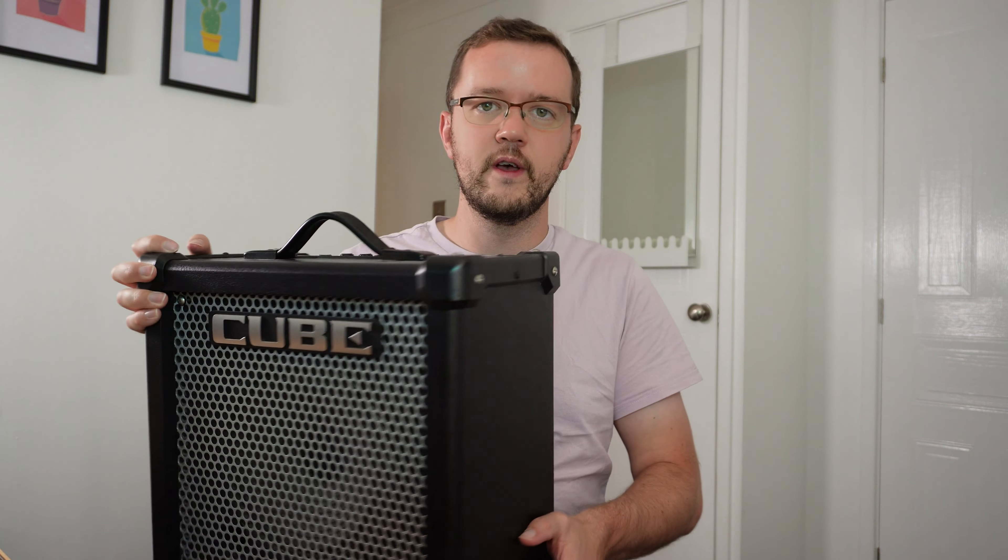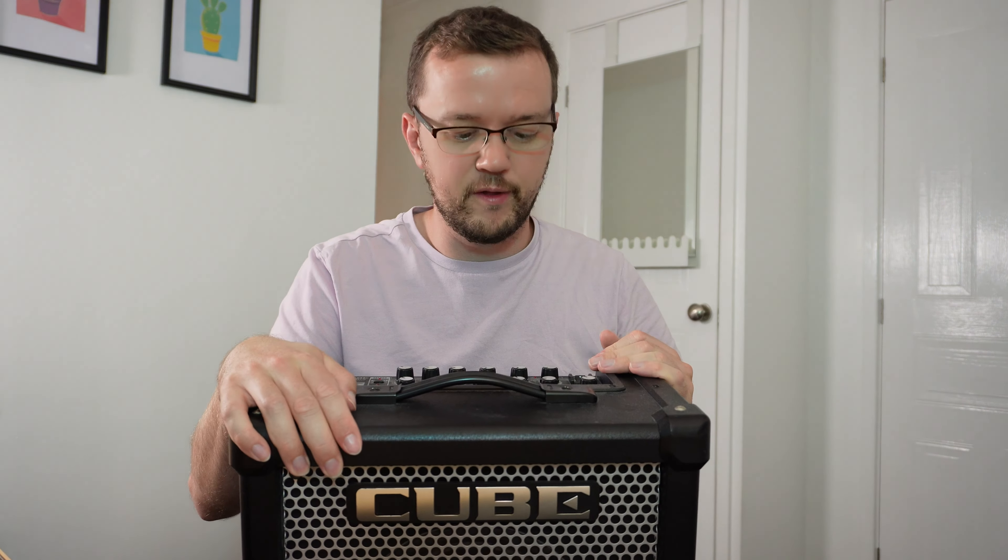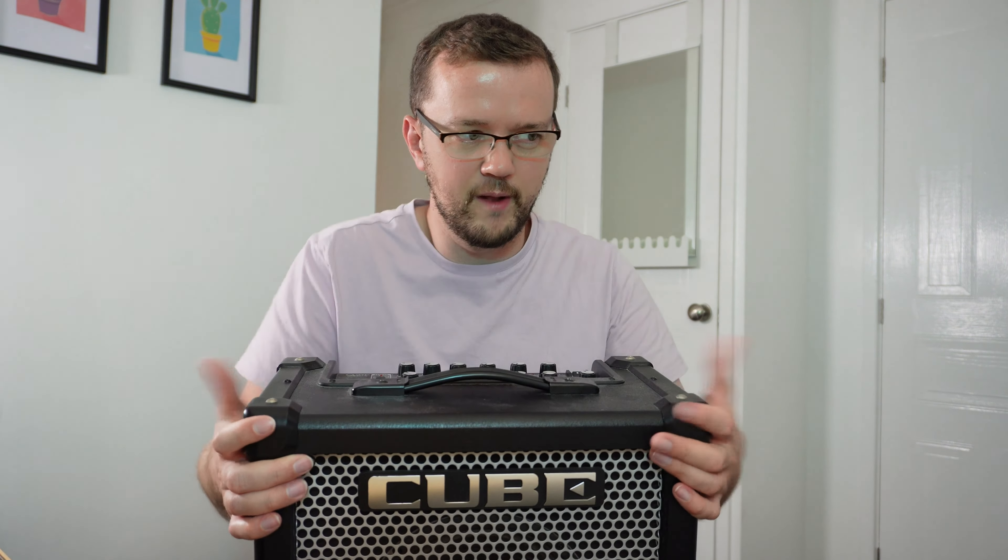It sounds really nice with a Telecaster - pretty much any guitar I've got sounds good through this. It's got all the built-in effects which I don't really tend to use for jazz. The built-in effects like you get with most of these amps are okay - I'm not going to say you'll get the best overdrive or distortion ever, but they're perfectly usable for the general guitar teaching that I do. The main thing I like about this is the clean sound which is very clean and very transparent. The reverb is very good as well - some of the other amps I'm going to show you don't actually have as good a reverb as this does.